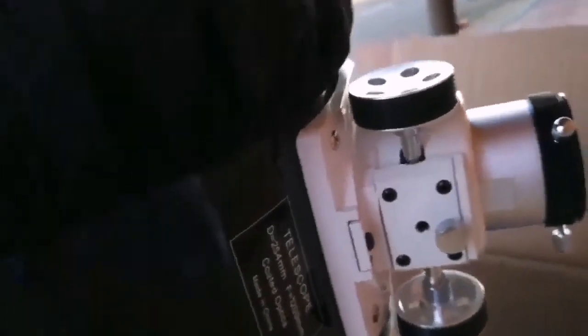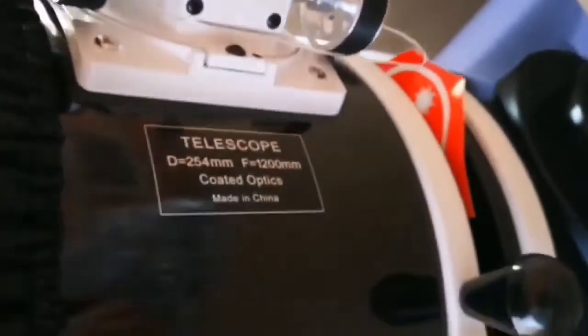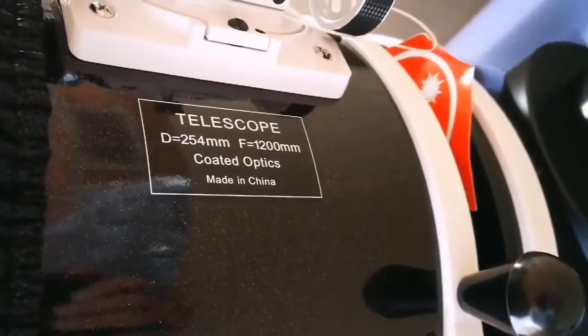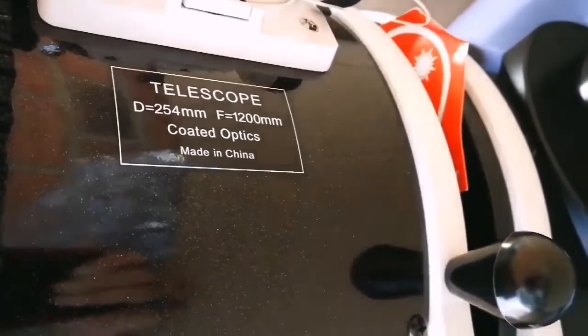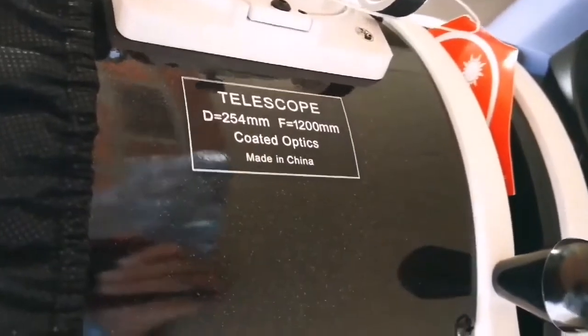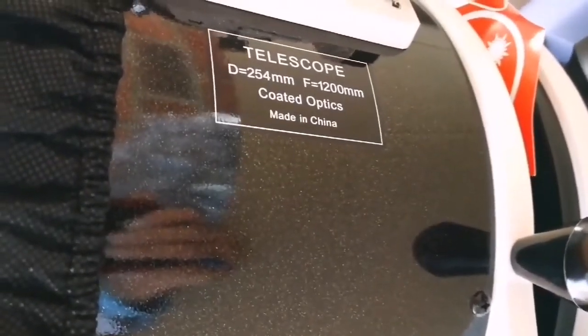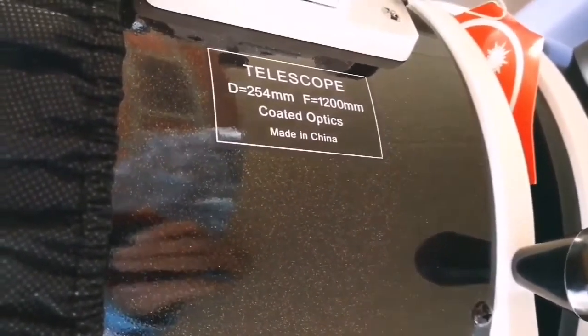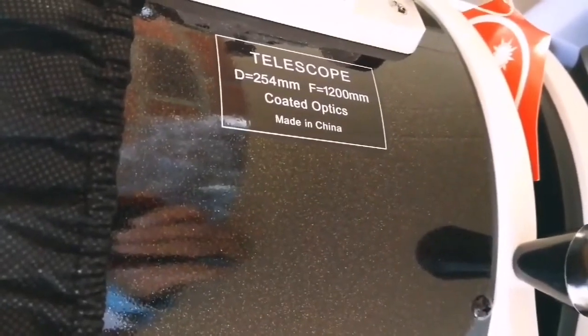That is the massive eyepiece focuser — you can see the size there. And from the other side, you can see the massive eyepiece focuser as well. This is a 10-inch telescope, 250 millimeter, focal length 1200. So the F-number, or focal ratio — which means how wide you can see the sky, the angular width — it's quite good, it's less than 6, around 5.7 or so.